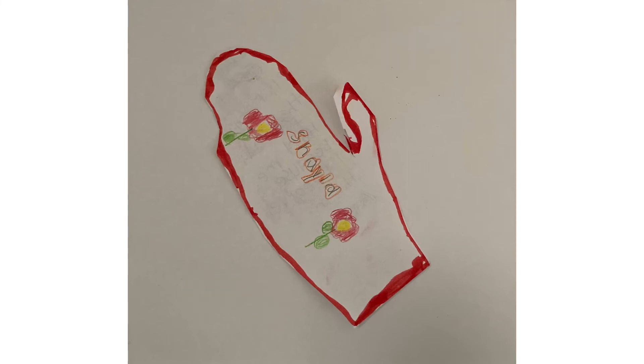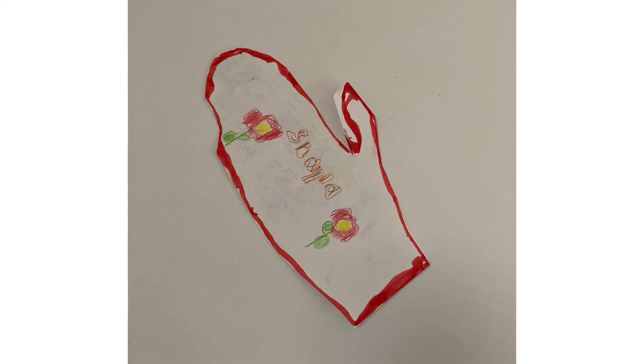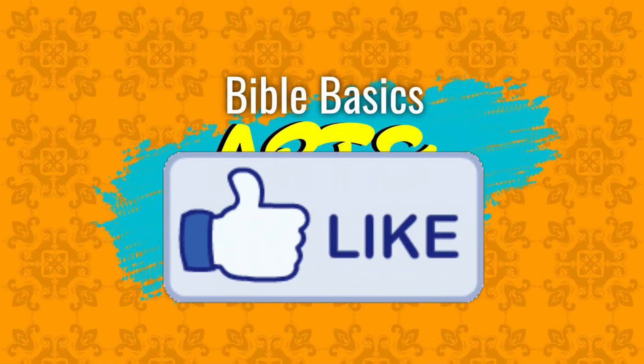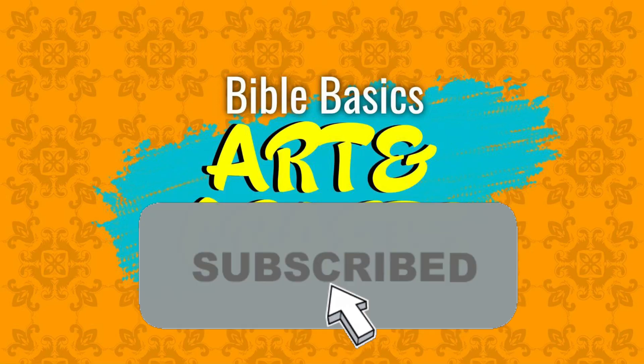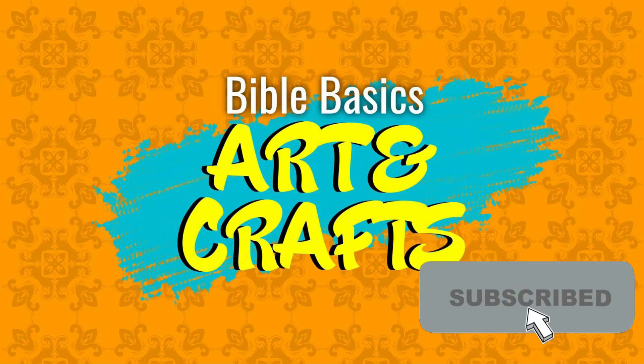Don't forget to like and subscribe so that you can be notified whenever new craft videos are posted. Until next time, keep crafting! See you next time! Bye!